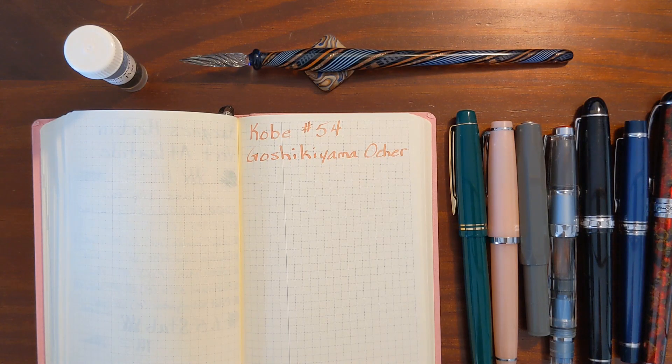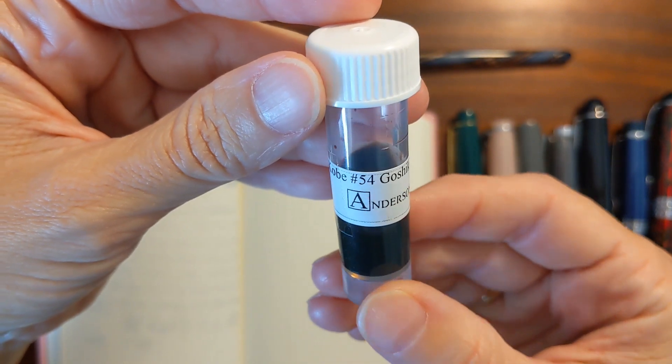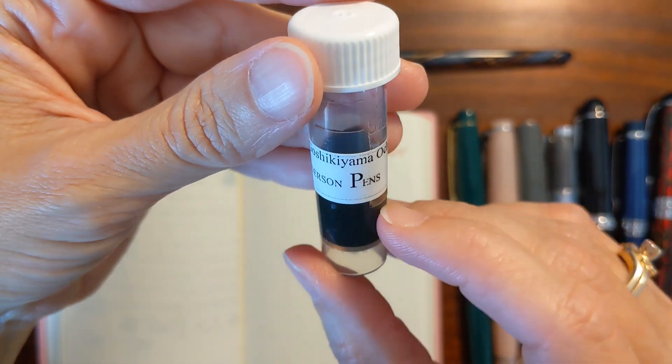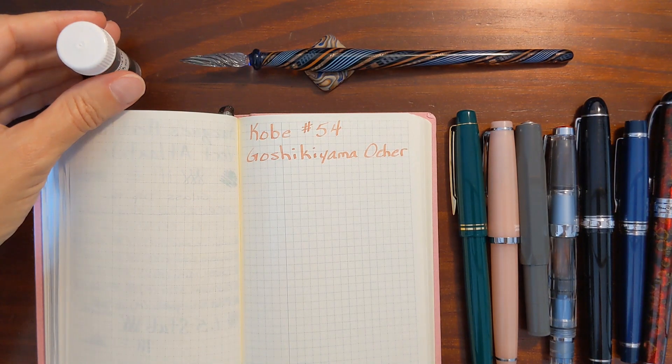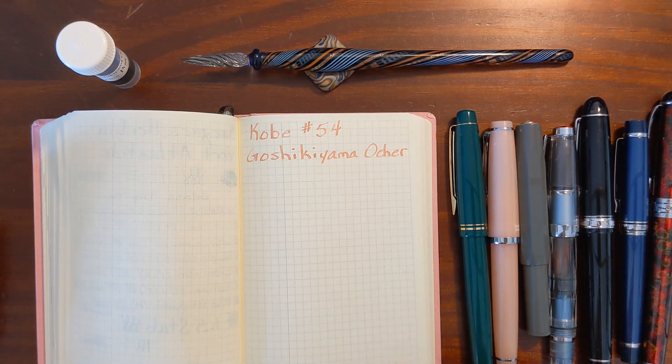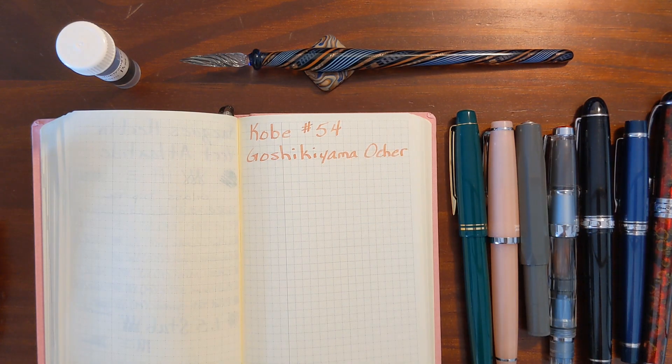This is Kathy from Gadgets Top 321 and in today's video I'm going to be taking a look at Kobe No. 54 Goshiki Yama Ochre. I'll test it in a variety of pens and nib sizes ranging from a Pilot Extra Fine to a 1.5 stub nib and I'll also give it a test in my glass dip pen.